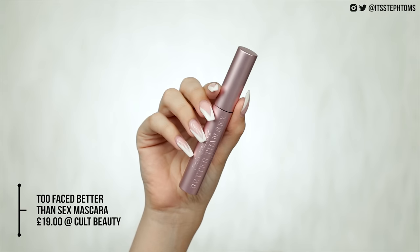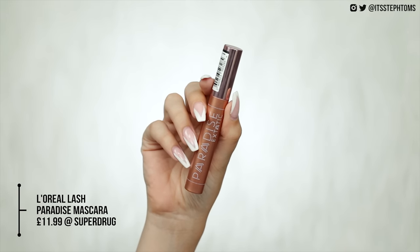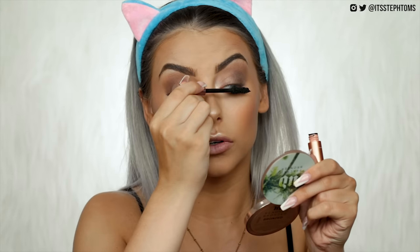Next, mascara — another one of my favourites, the L'Oreal Lash Paradise. As many of you know, this is an amazing dupe for the Too Faced Better Than Sex mascara. The Too Faced one costs £19 and the L'Oreal one is £11.99 — though you can usually pick it up for around £9. I actually kind of prefer the L'Oreal one. Starting with the Too Faced one on one side, then L'Oreal on the other — this is a brand new one which I'm so stoked for.